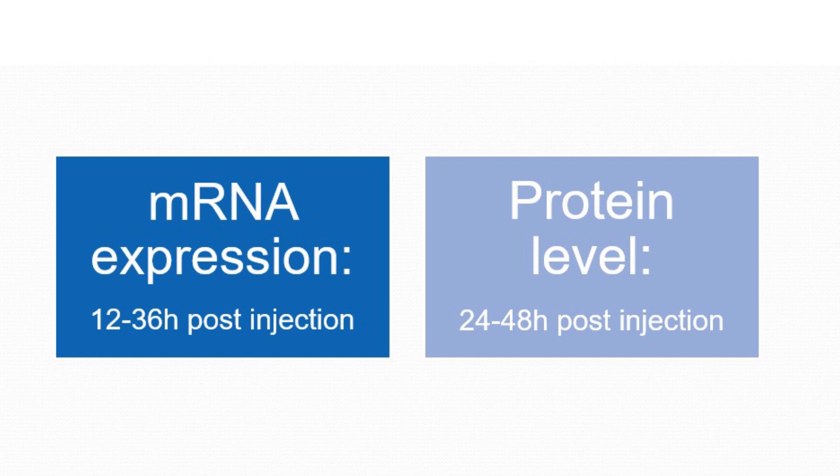Finally, if you are assessing mRNA expression, it is suggested you wait 12 to 36 hours post-injection. If you are assessing protein levels, it is suggested you wait 24 to 48 hours post-injection for best results.